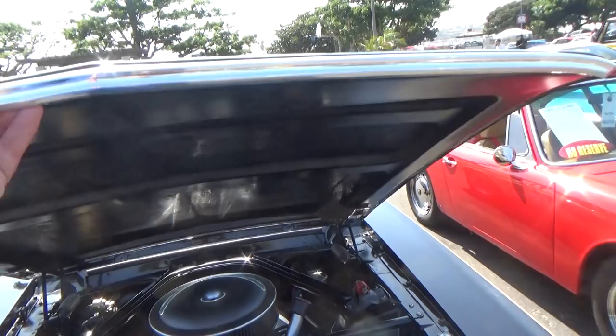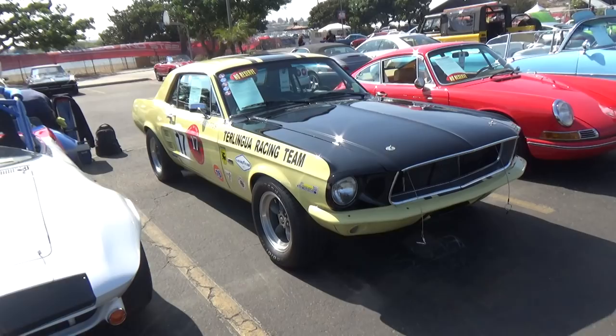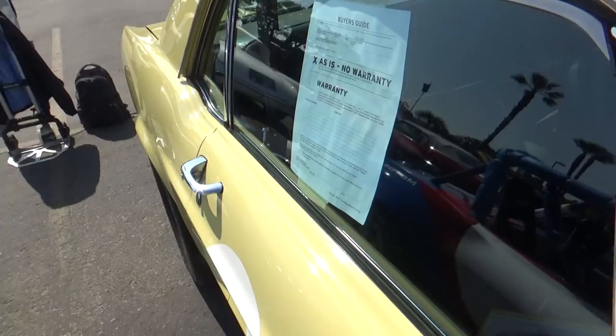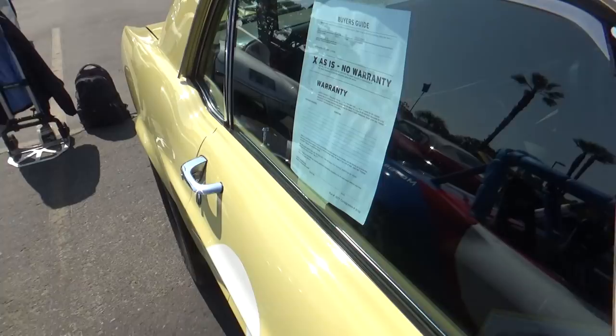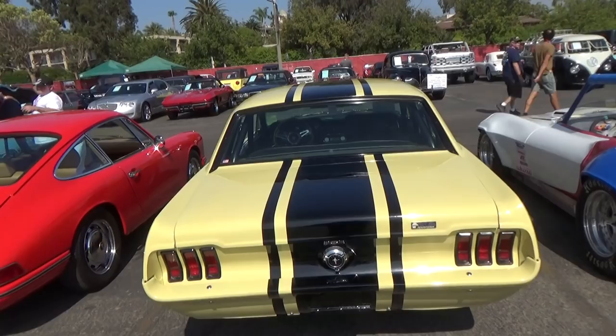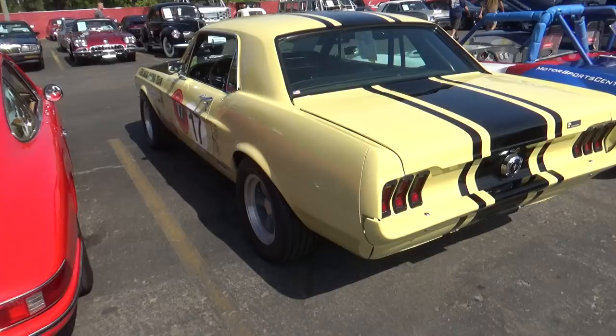It has those lower side exit exhausts and it's pretty loud. You can see it says Driver Jerry Titus, but this is a tribute. Pretty clean little '67 Mustang Coupe Tribute. It also has the same striping that was used on the one-year-only experimental Shelby Super Snake, which was a 427-powered car — they never released it to the public. I think they built two of them or something like that. Pretty cool.